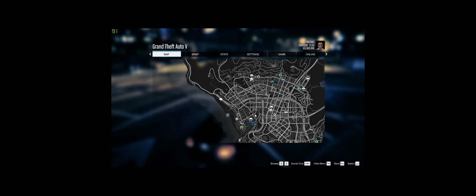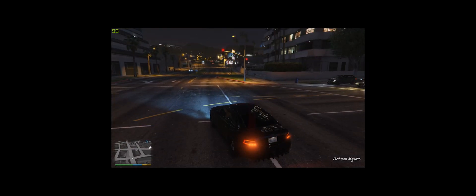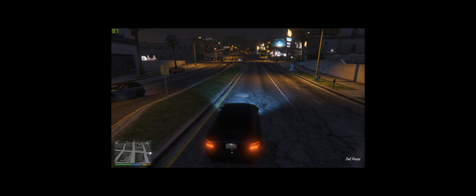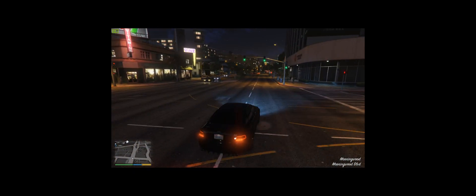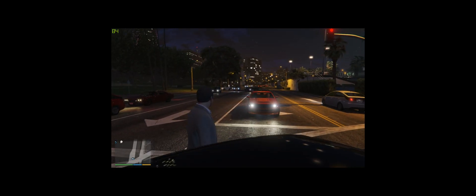I'll jump into Grand Theft Auto and run it for a bit, but first I need to find a decent car because this one sucks. By the way, don't drive on the wrong side of the road — although I do live in Australia and we drive on the left. Alright, let's find a car. This will do. We'll just cruise around for a bit.